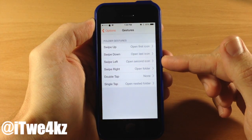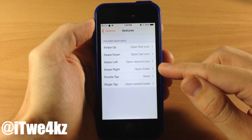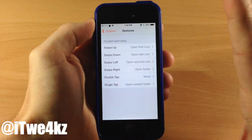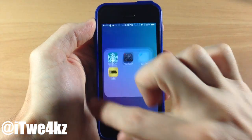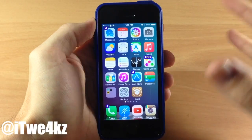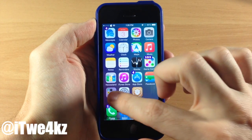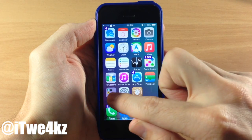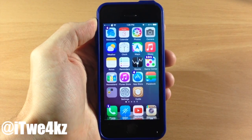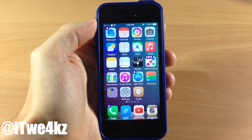Swipe left is going to open up the second icon — or it should. I've had some issues with this. Also swiping right should open the folder, and that works fine. Single tap opens the nested folder, which has never worked for me. Swiping left — let's try it again — and you can see it's just not working, it's not opening up that second icon. Swiping to the right opens up the folder just like it's supposed to, and tapping on it should open the nested folder, but you can see it fades out and fades back in. There are still some glitches that need to be worked out, but it's still a cool idea and I hope the bugs get fixed in a future update pretty soon.